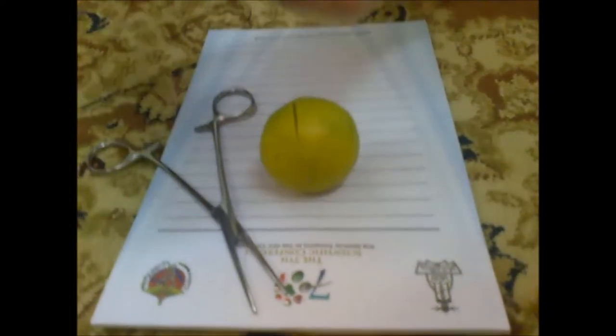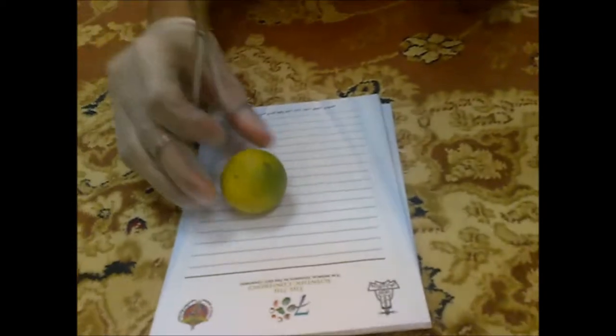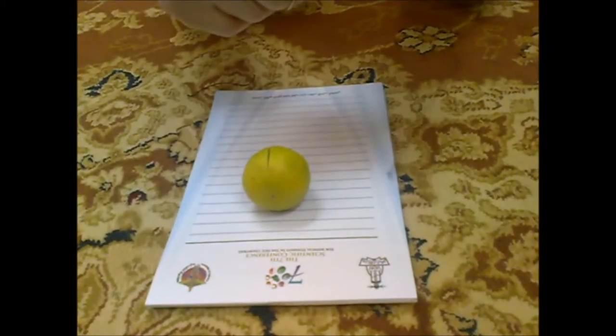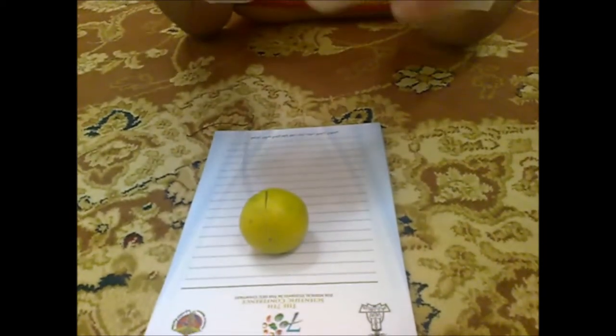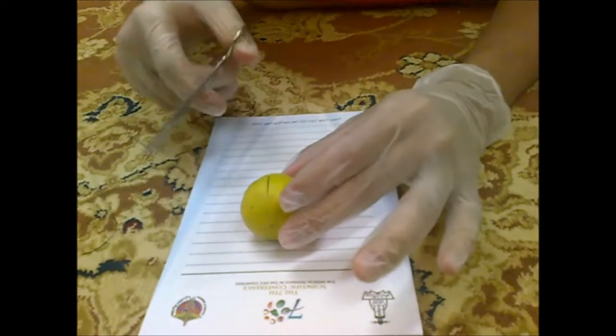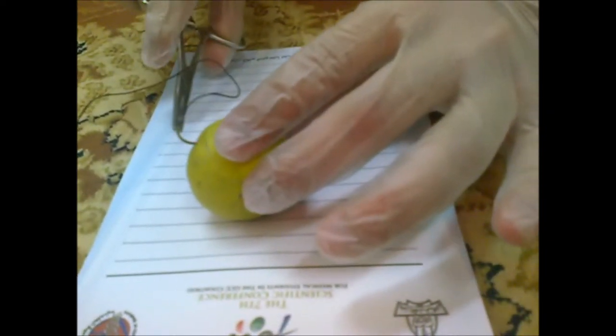Let's start stitching. You have to ask your patient to be stable, not to move. First of all you have to insert the needle in the skin, perpendicular to the wound.